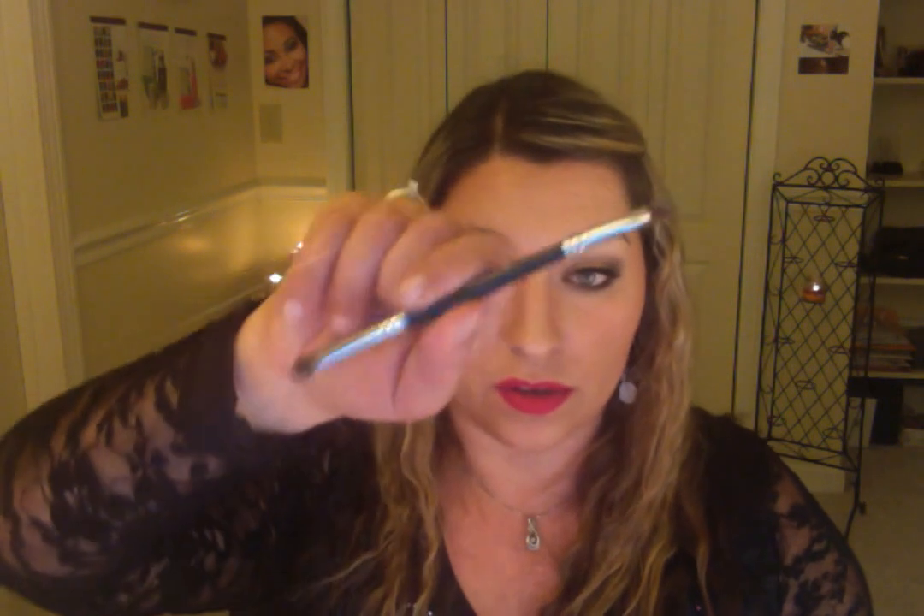Let me know what you think and what you'd like to see. It would be cool to do a tutorial using just that one duo brush — let me know if you'd like that. You can find me on Instagram as underscore the makeup chick, on Facebook as the makeup chick, or in the comments here. Thanks for watching!